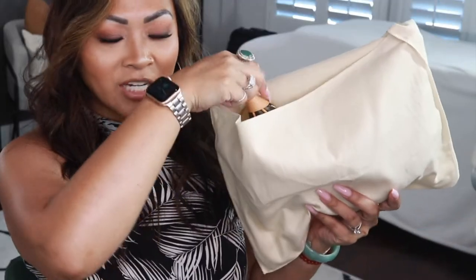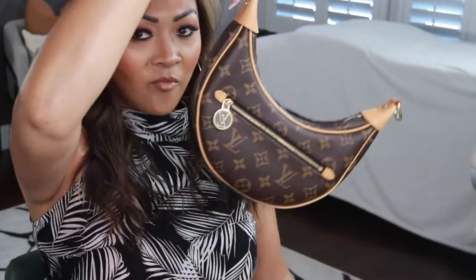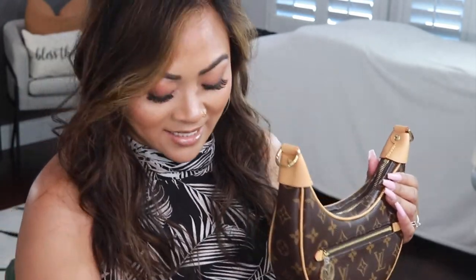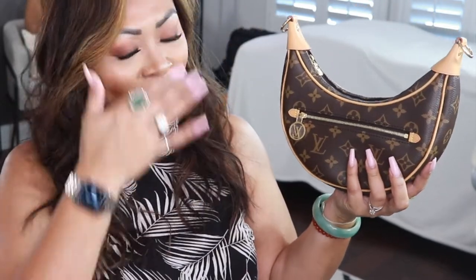There's also another envelope with the order receipt in here, so I'll put that away in my safe spot. Here it is — voila! Oh my gosh, I really did get the Loop Bag. This is crazy, I can't believe I did it. This was so impulsive — I think it was just one of those retail therapy moments.